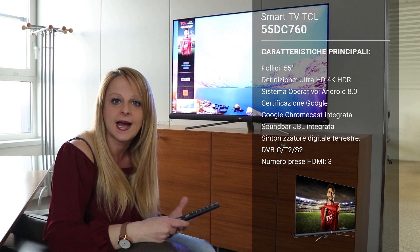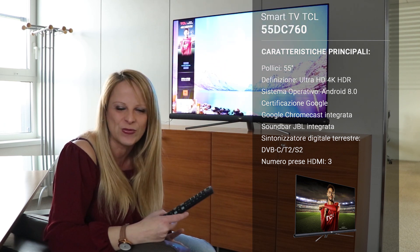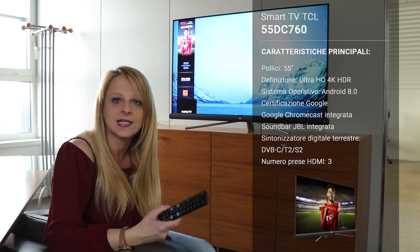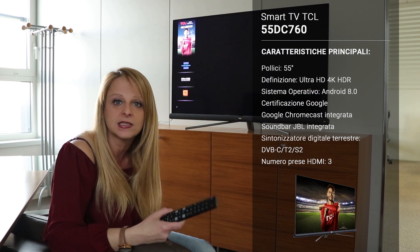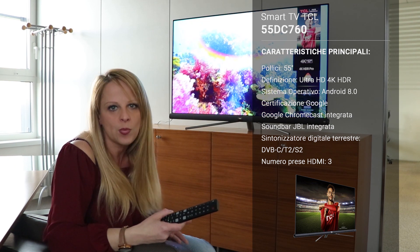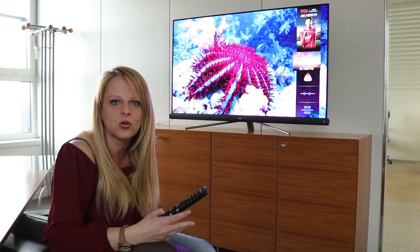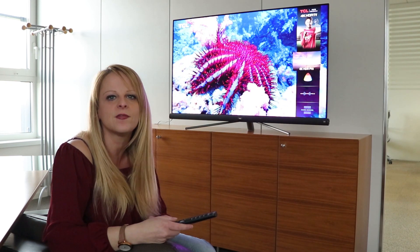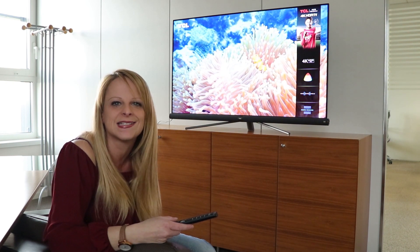We have JBL integrated — we'll see how it works. And we have to say that this TV has also won a prize: the AESA Award 2018-2019 as Best Buy, as a 55" LCD TV. But now, beyond just the numbers and the specs, I'll tell you how we're going to find this TV in the Moonclick area.